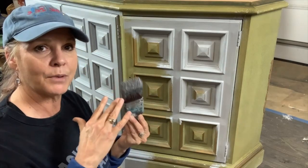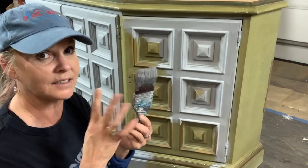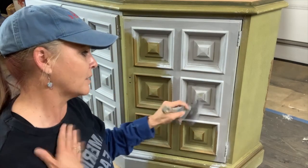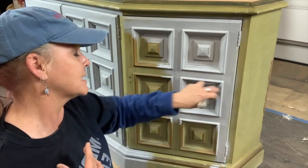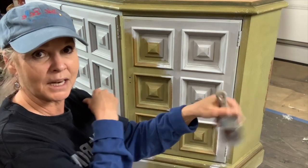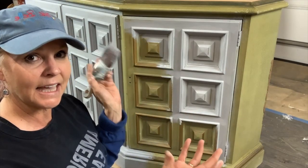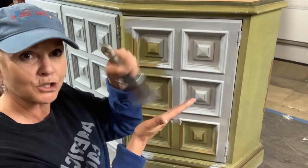I do not put my brushes in a bag between coats or in the refrigerator. The minute I get done using this, it will go in a bucket with water while I keep painting — that will get most of the paint out of it. Then I'll take it to the sink and clean it with warm, not hot, water and my scrubby soap. I will clean it and rinse it.